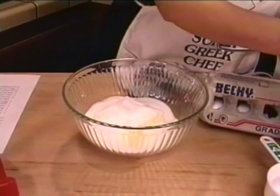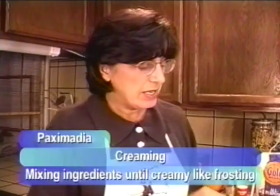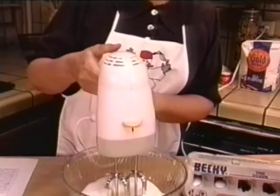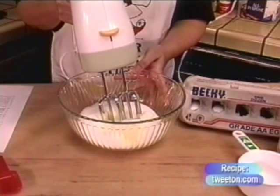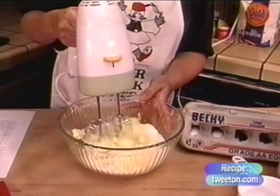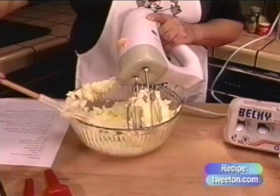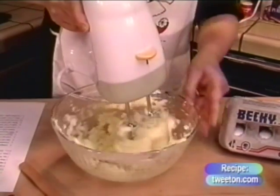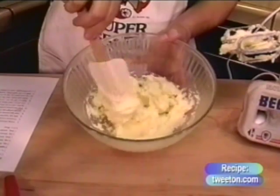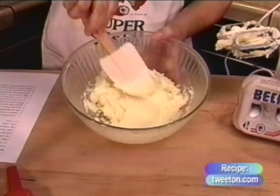Now this is where you begin the creaming. When people refer to creaming, they mean mixing the butter and sugar together until it forms a creamy substance similar to frosting. I'm just using a regular hand electric mixer — a larger heavy duty mixer works fine too. You can see this mixture is quite thick with the room temperature butter and the sugar. If it's not perfectly mixed, that's okay.